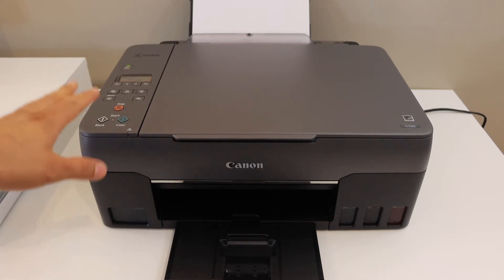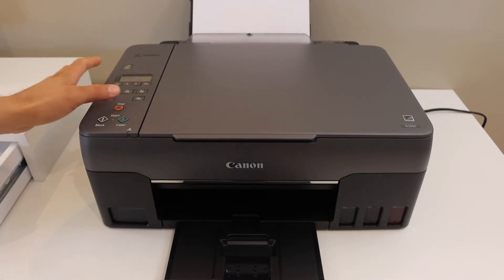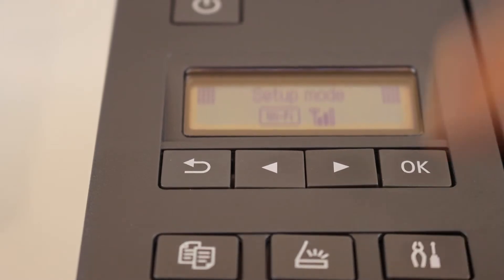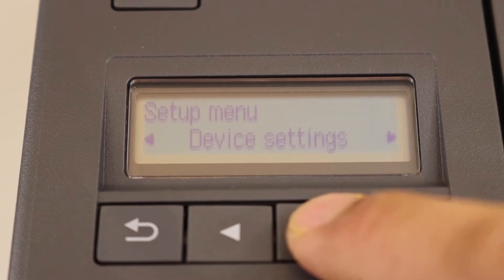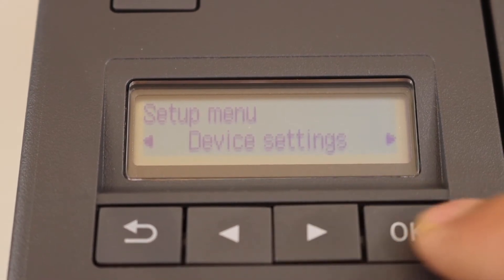The first step is to switch on the printer and go to the control panel. On the control panel, press the settings icon. Then scroll ahead, go to device settings, and click OK.